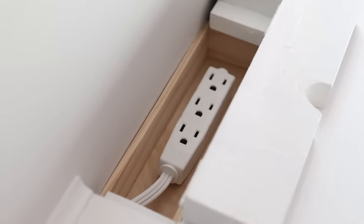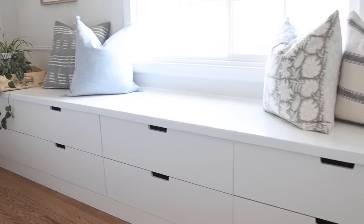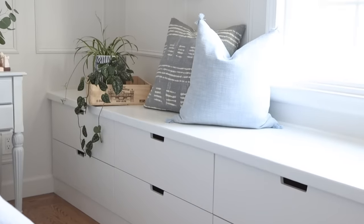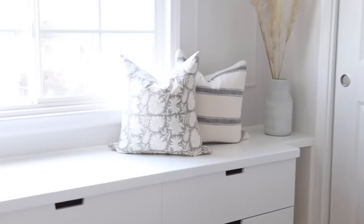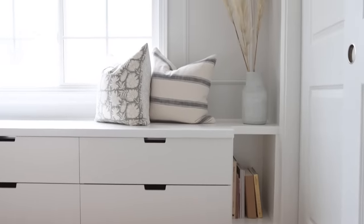It also makes it convenient to charge my phone or plug in small appliances like a lamp or humidifier. This is what the finished IKEA Nordly window seat looks like — it has a lot of storage and the drawers make it easy to access things. I also got some IKEA drawer organizers that fit well inside. For specific measurements and detailed instructions, check out my blog post linked below and let me know if you have questions in the comments. It was such a fun and rewarding DIY project — I love hacking IKEA to suit my space and needs. Make sure to subscribe for regular home decor and DIY videos!